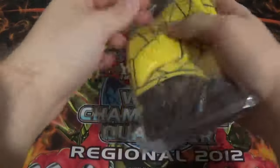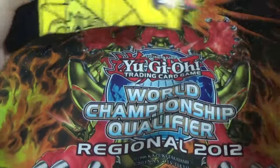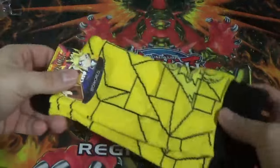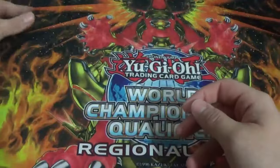We got the Yu-Gi-Oh socks. I'll go ahead and get those open because why the hell not. As I said earlier, there's a Yu-Gi-Oh logo — it's pretty nice — and the Millennium Puzzle on each side. That's actually really really cool. I don't think I'll wear these to the locals because they'll wear out more than I normally do, but whatever.